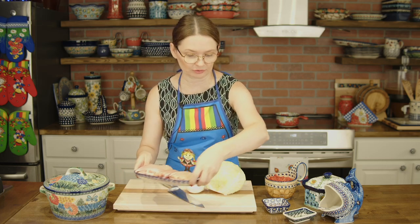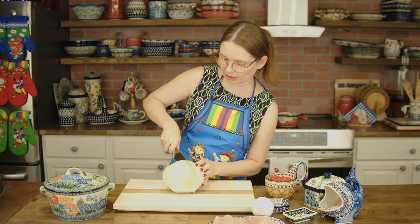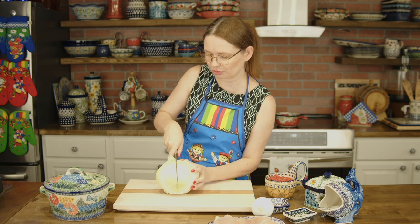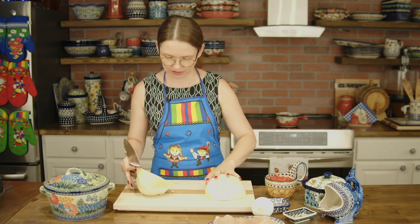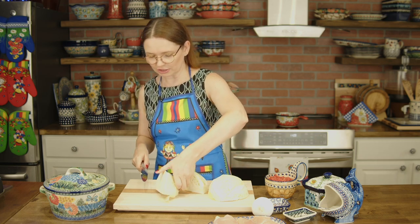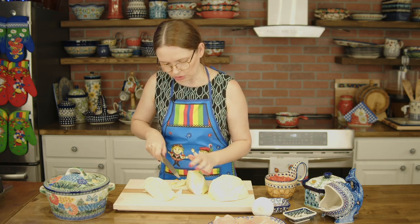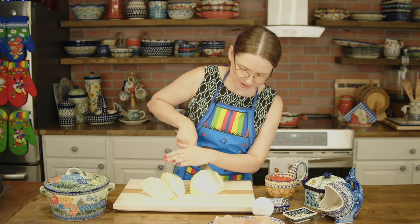I'm going to start by cutting my veggies. The easiest way for the cabbage is to cut it in half and then another half, making little quarters. The cabbage is hard at the stem, so I'm going to fight it a little bit. Roughly remove the stems from the cabbage because they are too thick and you don't want them in your stew later.